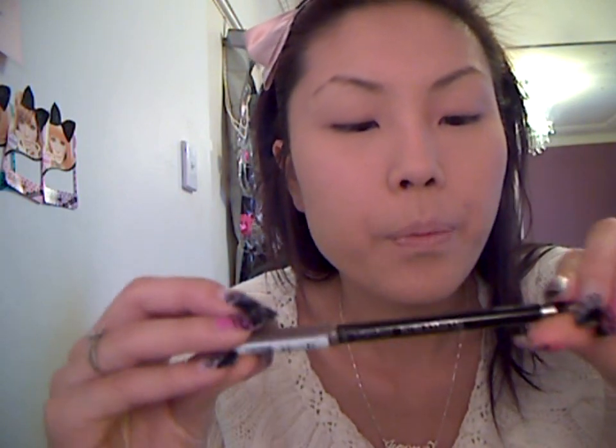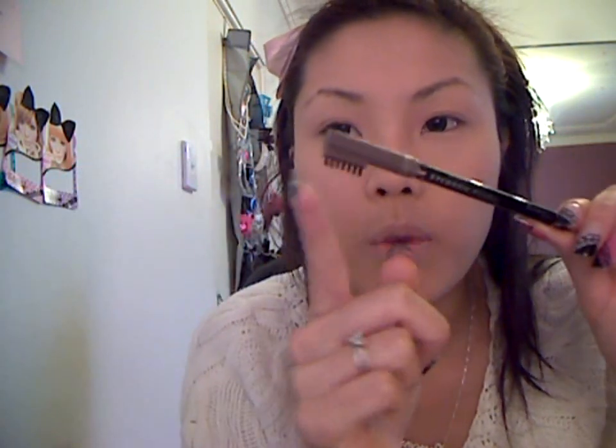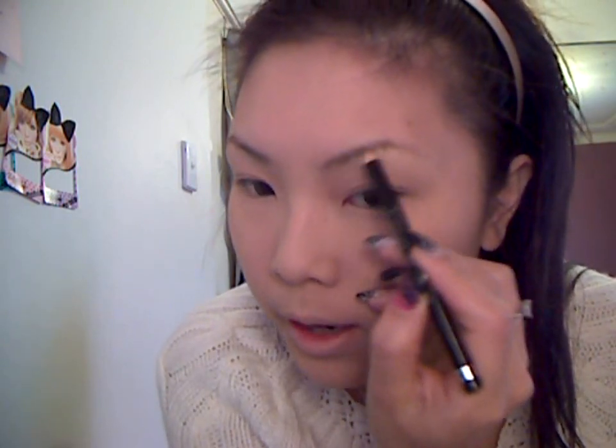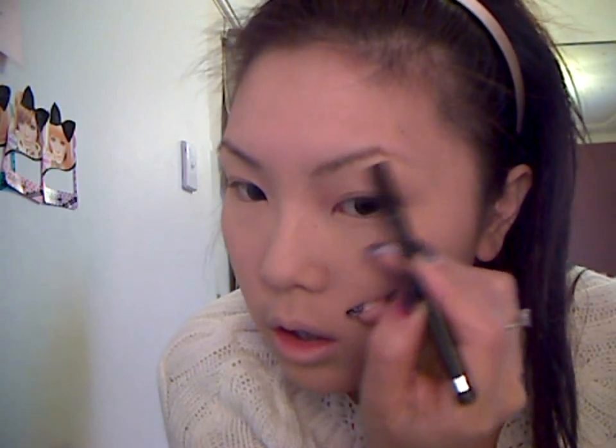To start I'm going to be doing my eyebrows. I'm using this Rimmel eyebrow pencil in Hazel — it's just got a little brush on the end. I'm just going to quickly and lightly go over my eyebrows. You don't want to do too much to your eyebrows in this look because the main focus is on the eyes. If the eyebrows are too dark it will draw more focus to the eyebrows rather than the eyes.